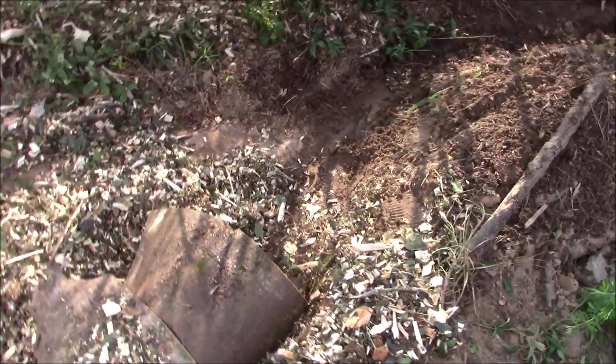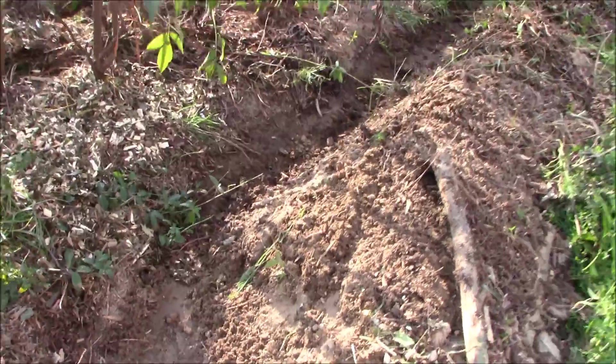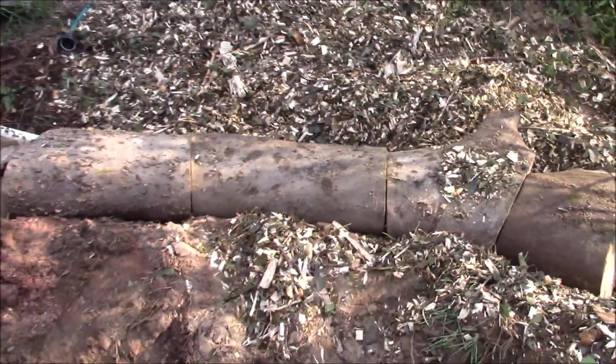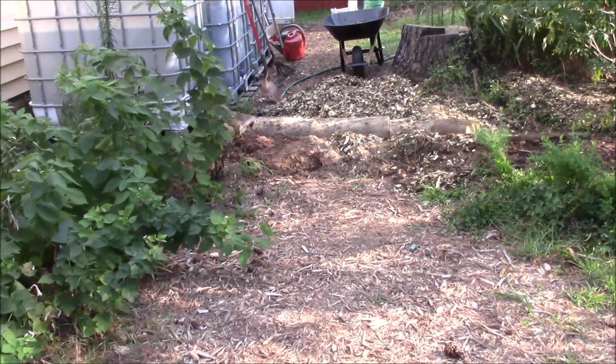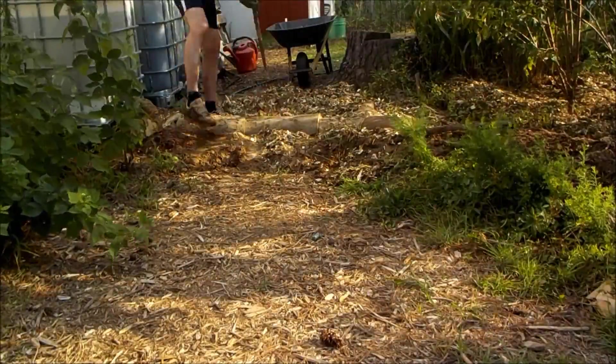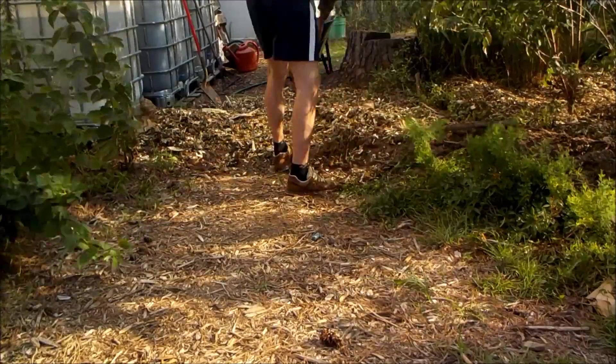It's a small ditch dug on contour that is meant to slow, spread, and sink water into your landscape. Through the process of observation, I realized I was losing some water on site, and that if I made a small tweak by kicking out my swale, I could actually store and get more water into my landscape.